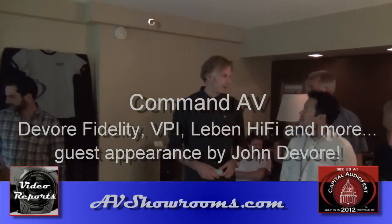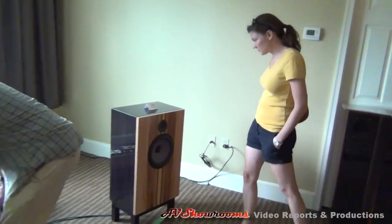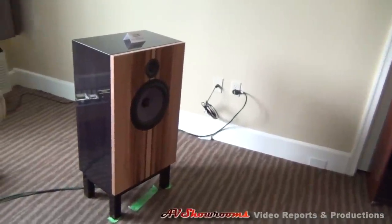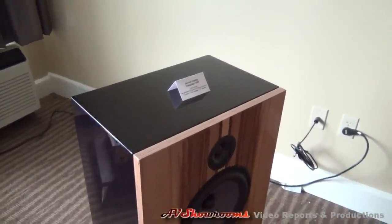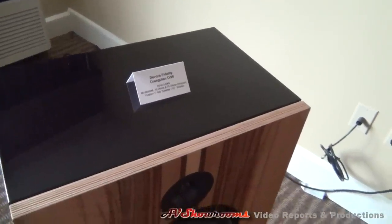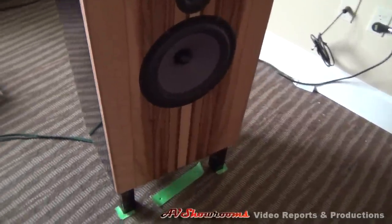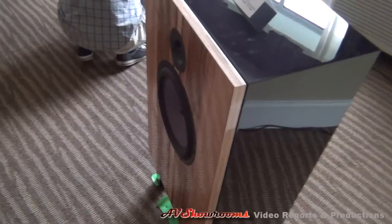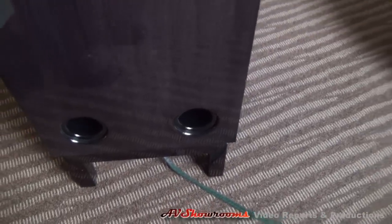We're in the war room, there's guys busy talking. We're driving the diagonal 96. Speaker terminals are our needs.